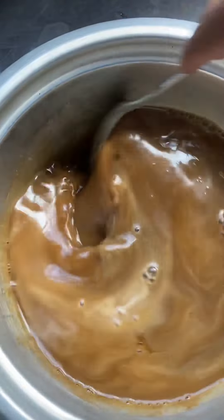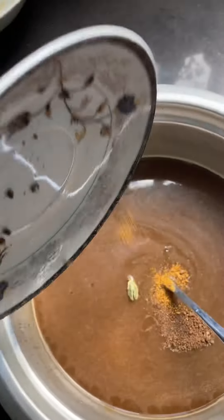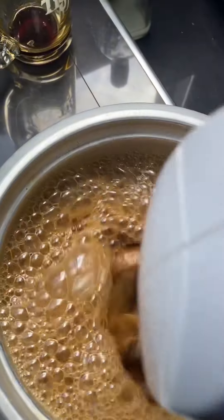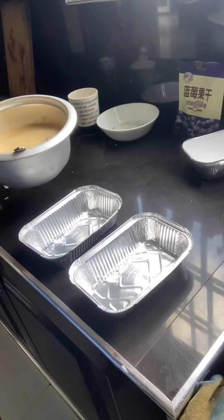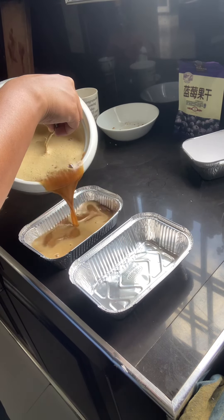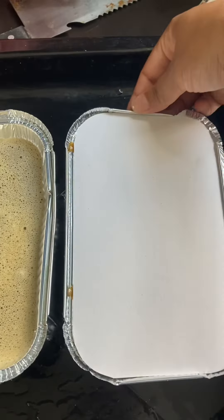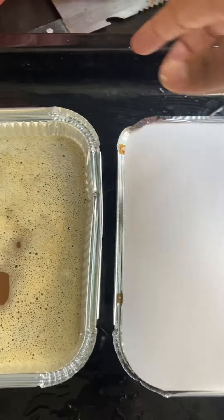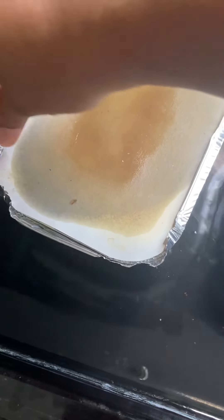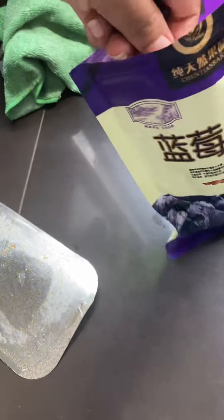Here we will mix the egg and mix the eggs and mix it up. Now we will mix it up. Then I will bake the egg and mix it up. Now we will mix it up with aluminum containers. I will start with a mixture. This is a big dish.